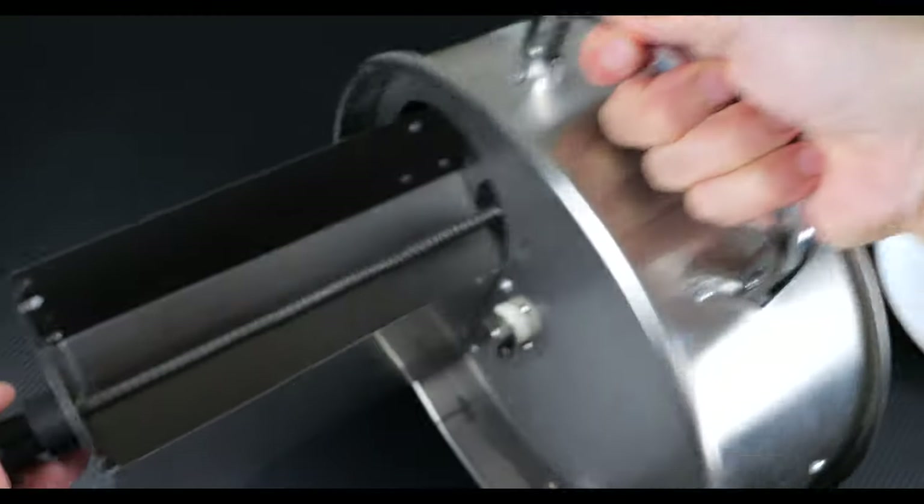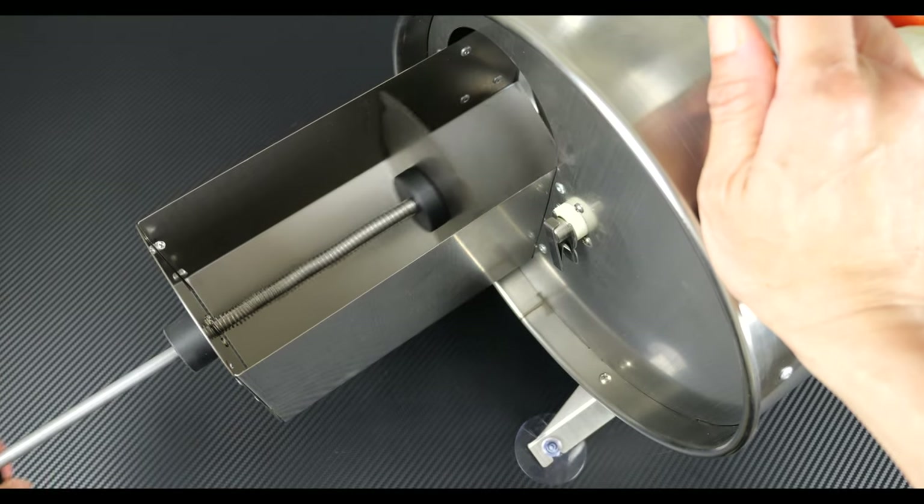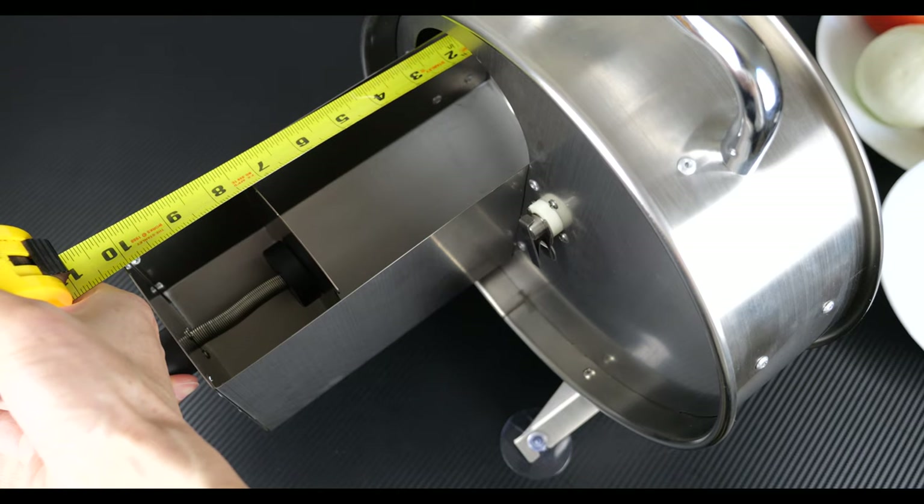Let's give it a try. There's a handle here so you can lift this whole thing and put it wherever you want. The hopper has a knob and you can pull this all the way out — it's about seven and a quarter inches.